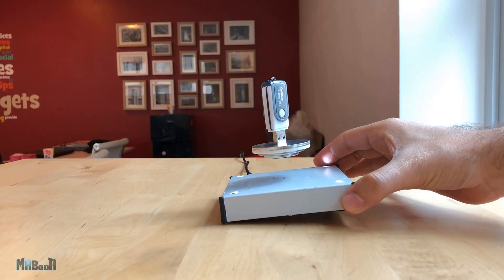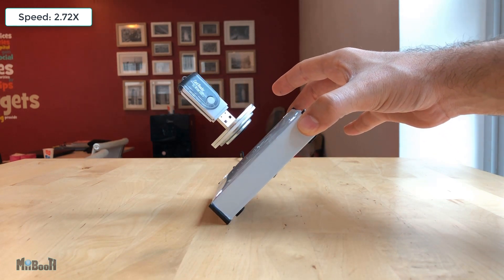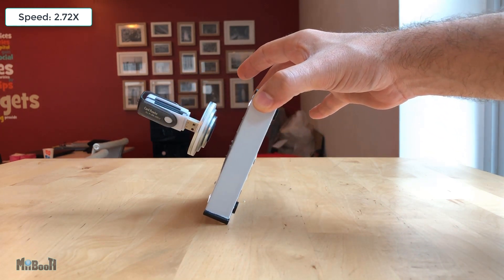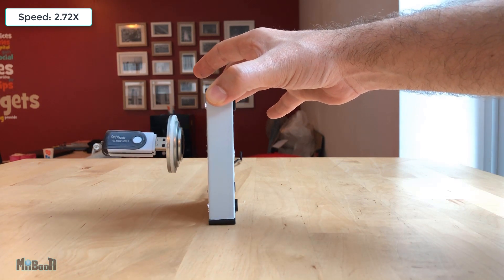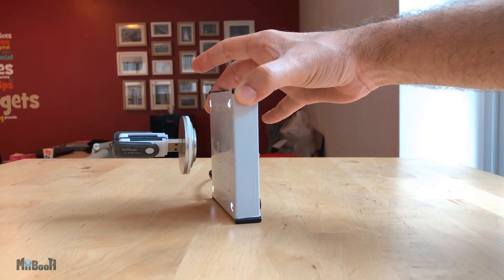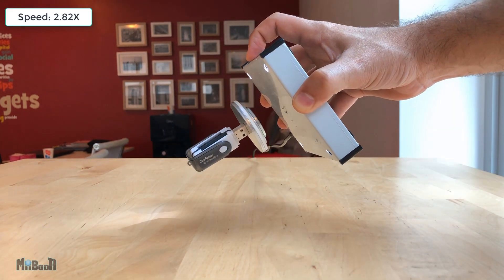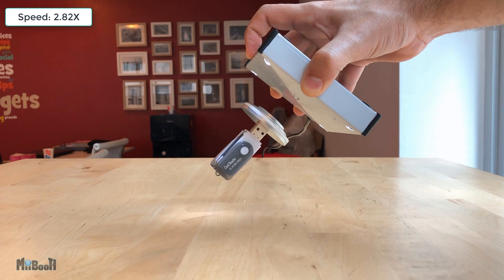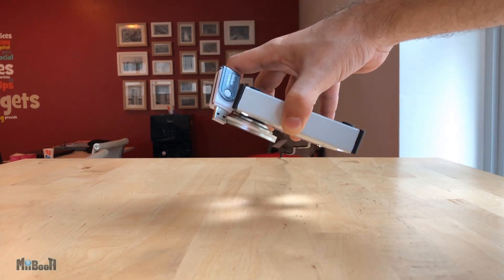If you are not amazed already, check this out. Since the magnet is held in place by a strong magnetic field, if you do it right and very slowly, you can raise the platform a complete 90 degrees and the disc will still stay in place. How cool is that? And if you are even more careful and even more slowly, you can even do this. And finally I think we have reached the limit.